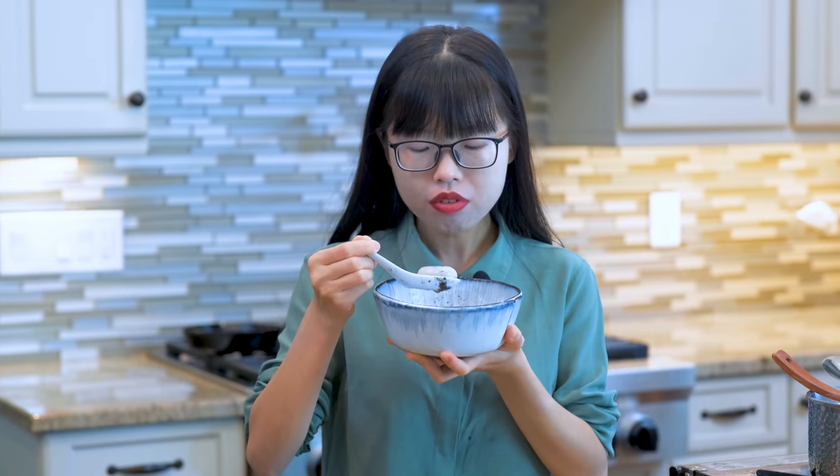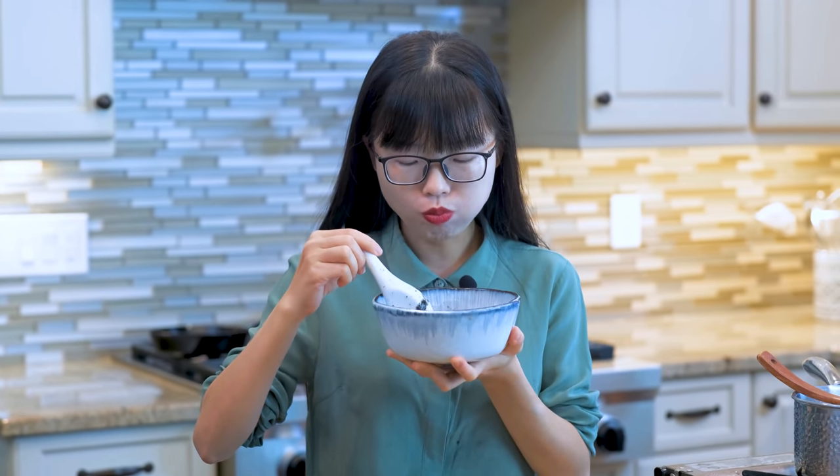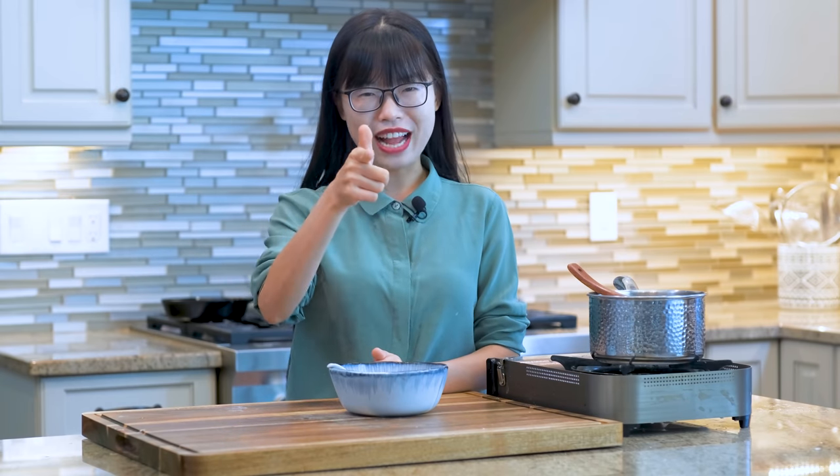I hope you give this a try soon. As always, the printable recipe will be on my website, soupeduprecipes.com. Don't forget to hit the like button and share this video with your friends and family — that really encourages me to continue making more delicious recipes. Thank you for watching and I'll see you next time. Bye!